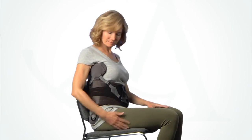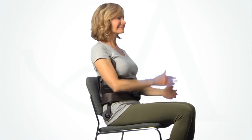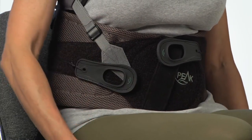When seated, check that the brace is comfortable and that the trochanter pad is not too low and that the thoracic pad is not uncomfortably high. To maintain effective, comfortable support, it can be helpful to slightly loosen the upper portions of the brace by adjusting the right pull tab.